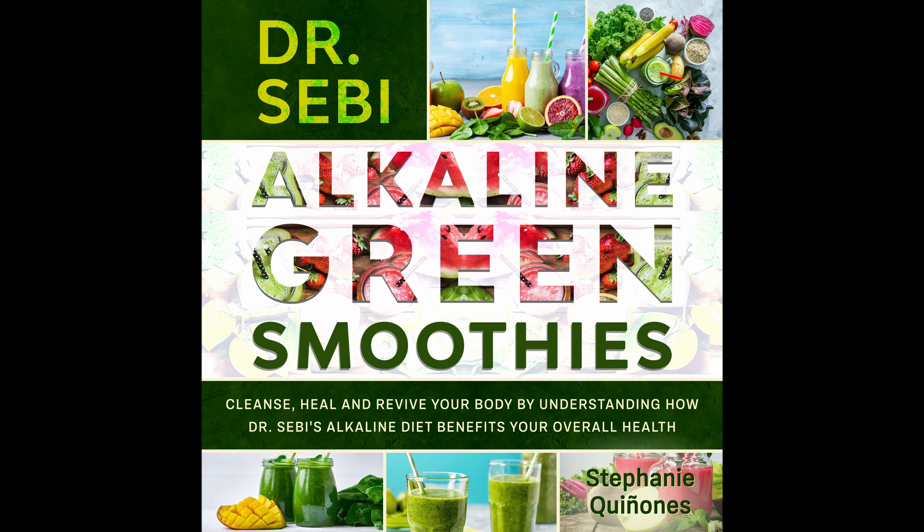Energizing Green Smoothie. This is a great green smoothie that provides lots of energy and will get you fired up and ready for the day. Prep time: 2 minutes. Cook time: 3 minutes. Serves: 1.